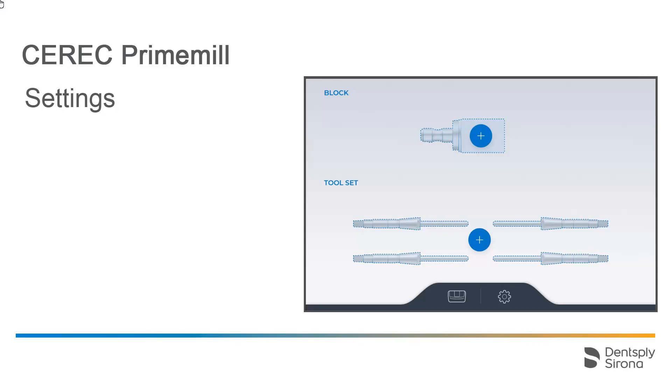We are currently on the start page of our Touch interface. Tap Settings at the lower edge of the screen.